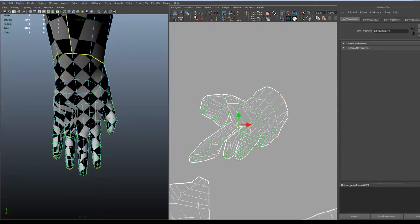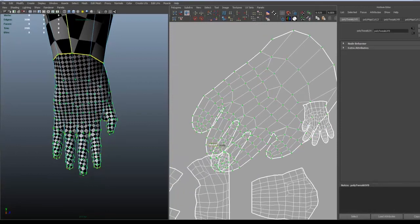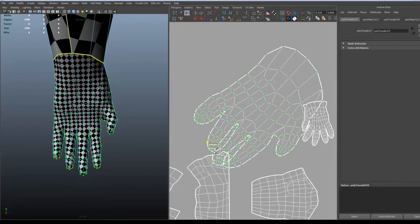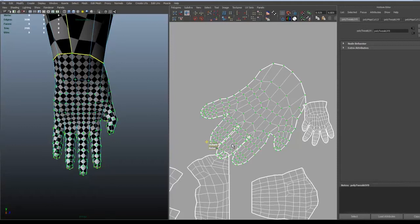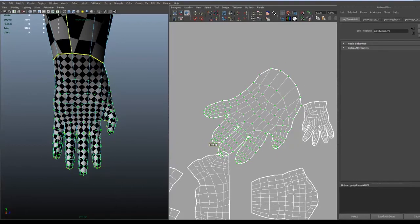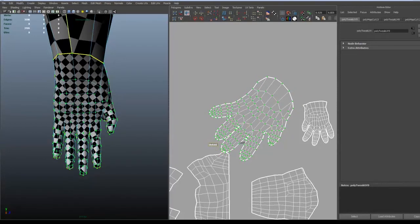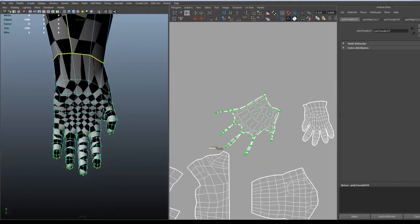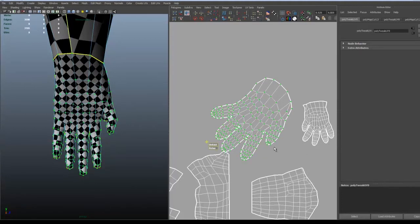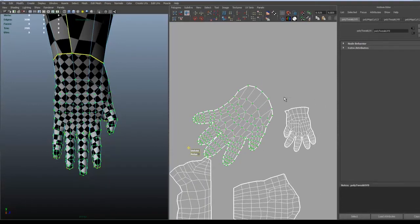I try to move the fingers a bit away from each other. It's in another direction than the fingers, that's why it's a bit hard to unfold it right in a 2D space. But this result looks pretty good I would say.